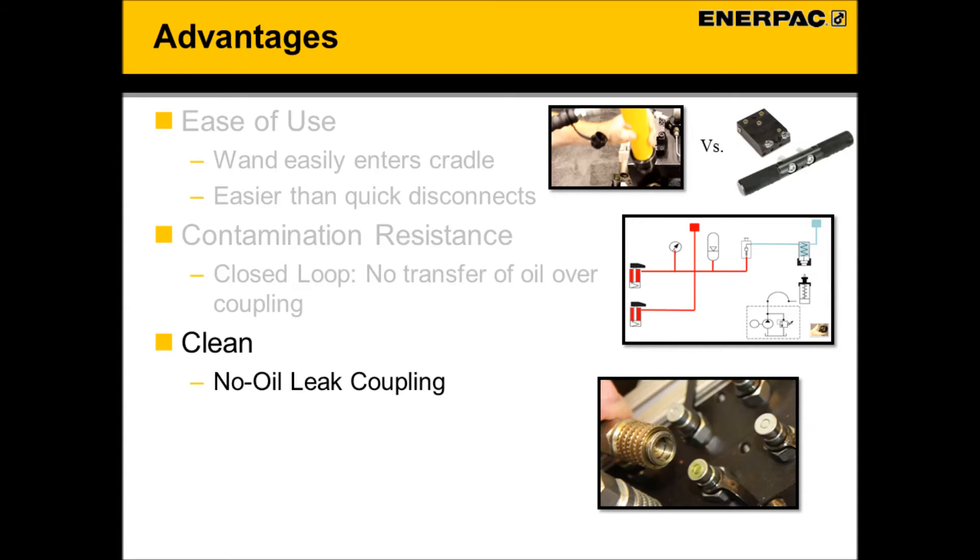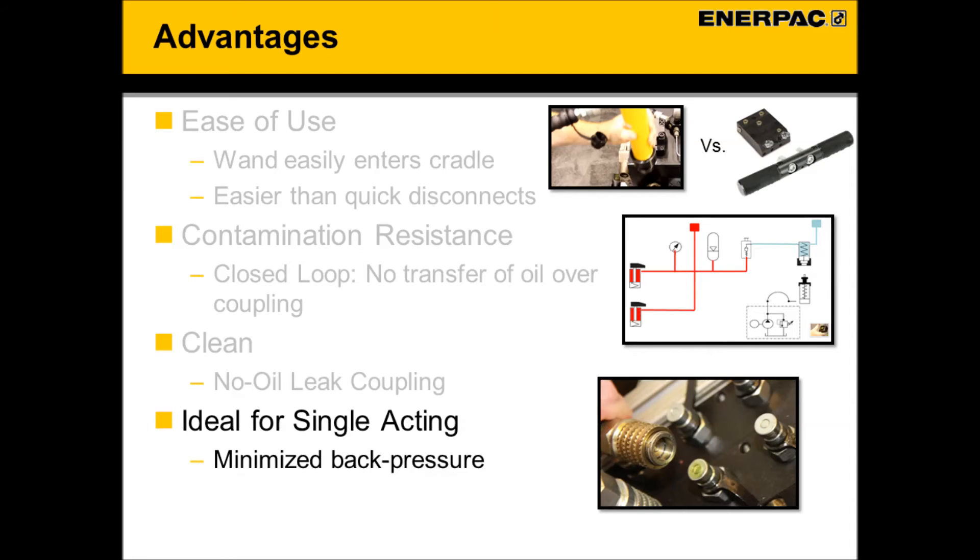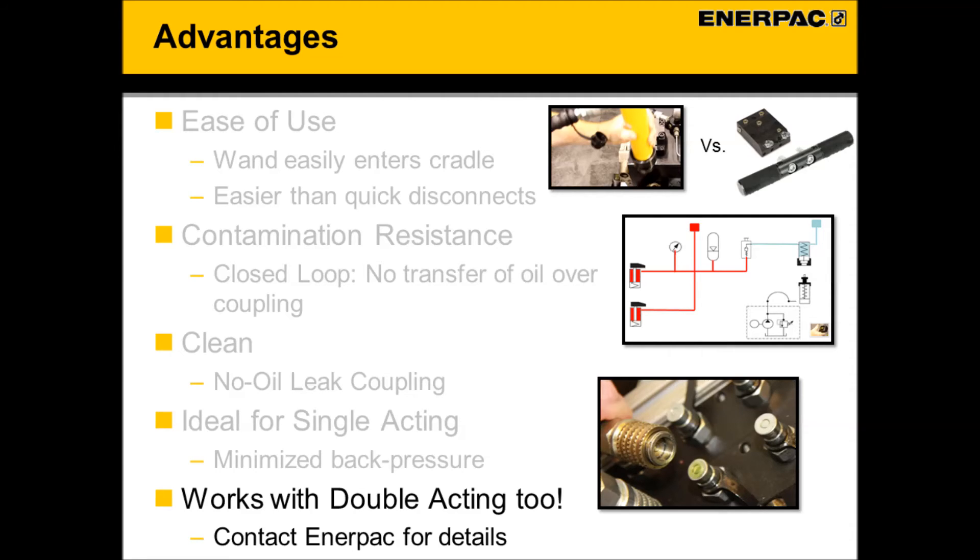No oil droplets at the coupling. Wand booster technology, by nature, minimizes back pressure, making a wand and booster circuit perfect for single acting clamping. In addition, wand booster technology can also be used in double acting circuits.